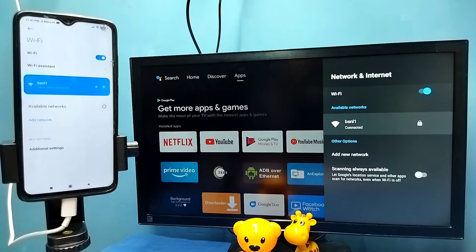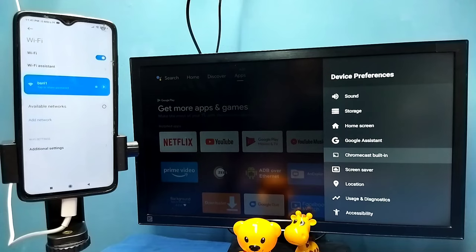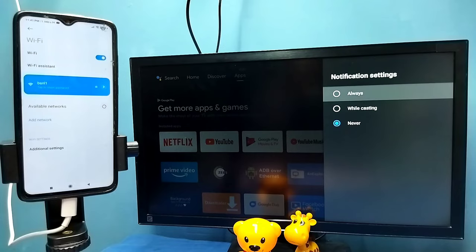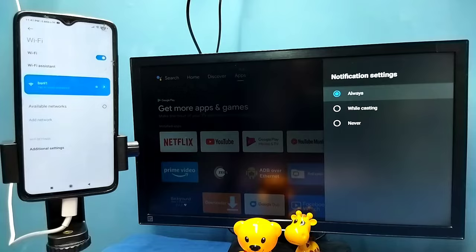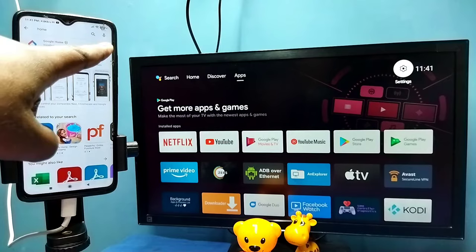After that, on the TV go to Settings, then select Device Preferences, then select Chromecast or Cast, then select 'Let others control your cast media.' Here we need to select Always — select Always. Then on the mobile phone, open Google Play Store and install the Google Home app.